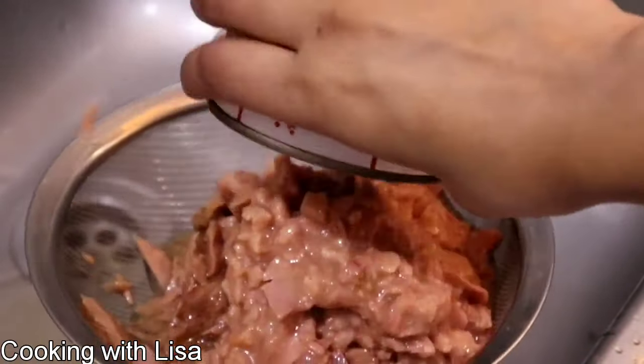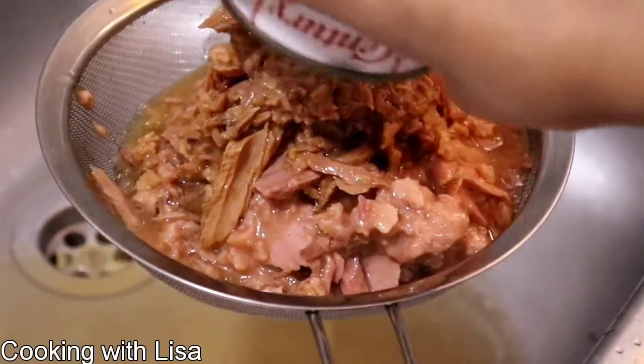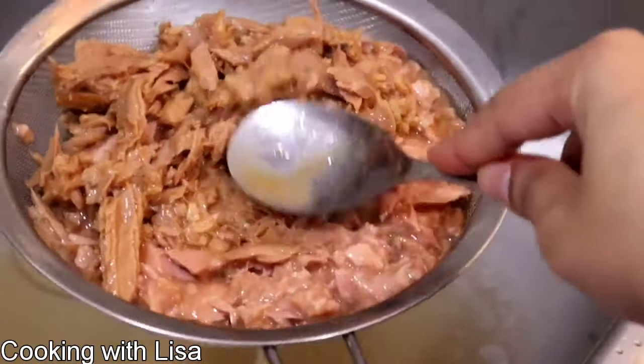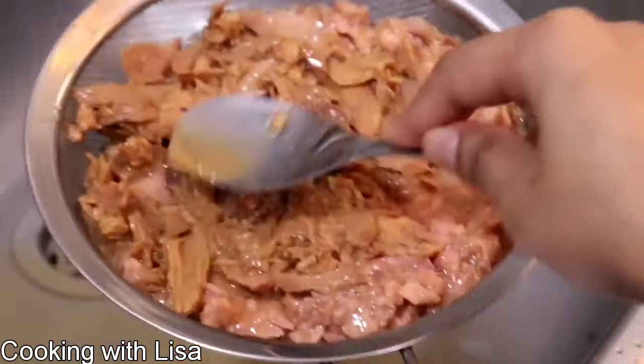Just make sure that you get all the liquid out. You can use a spoon to remove all of the liquid from the tuna like this, and once you're finished doing this set the tuna aside for later use.